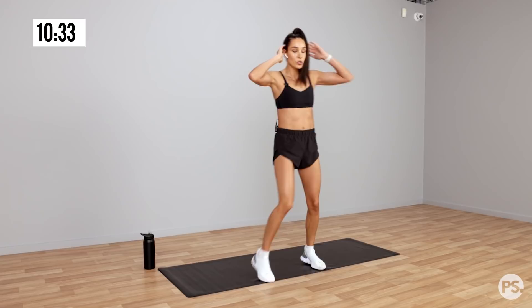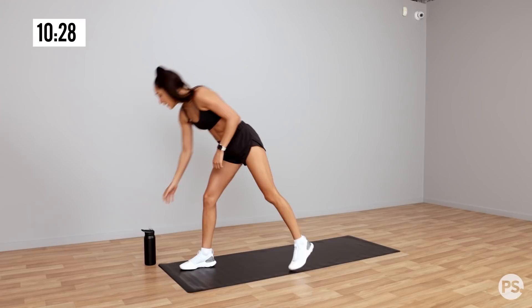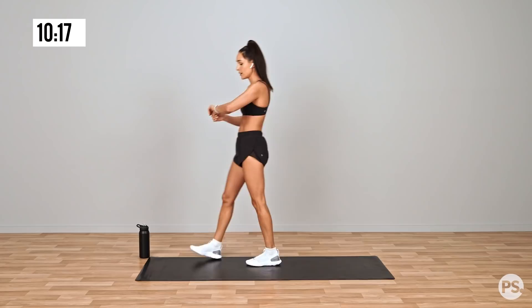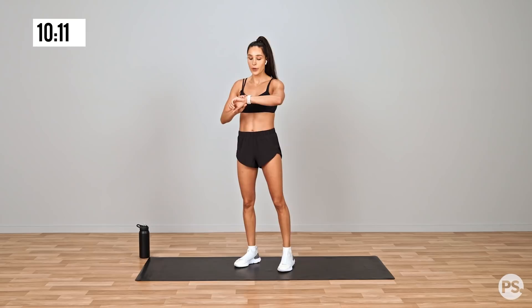And rest for 30 seconds. Grab a drink. We're getting straight back into that kneel to squat. Some nice deep breaths. Time for round 2.